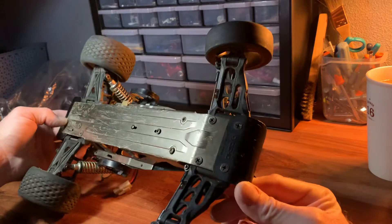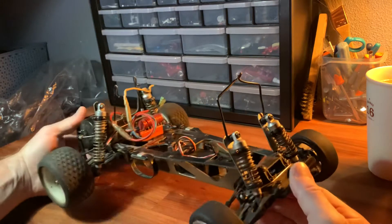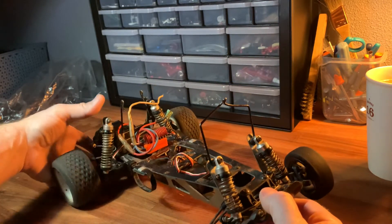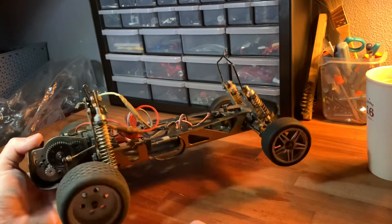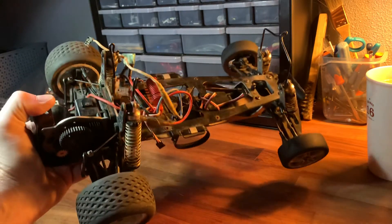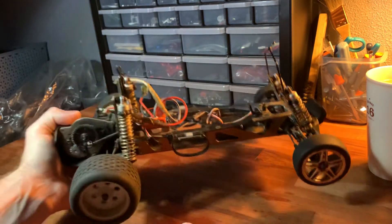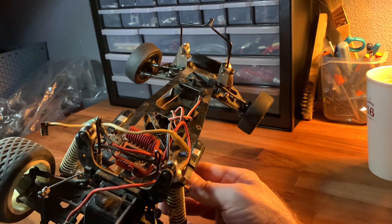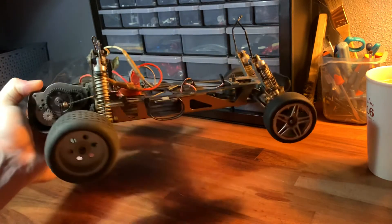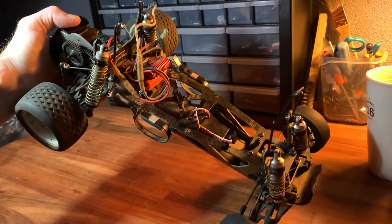I wasn't really planning on making a video for this car yet, but I just wanted to make sure everybody — all five people watching this — got to see just how bad this thing looks. I picked this up for an unbelievable price; very thankful to the guy who decided to turn loose of this thing for such a tiny amount of money. This is a Kyosho Turbo Ultima.